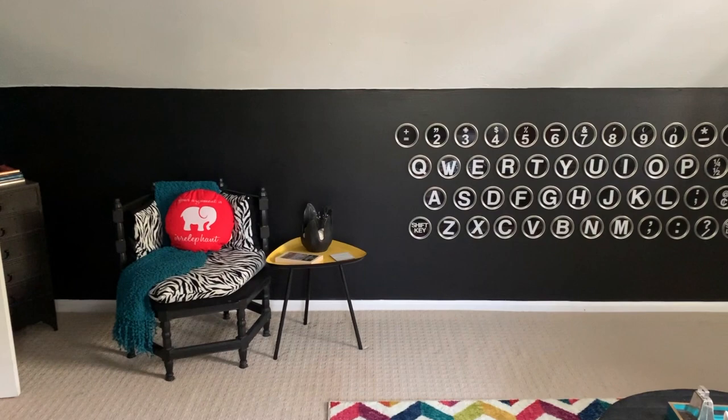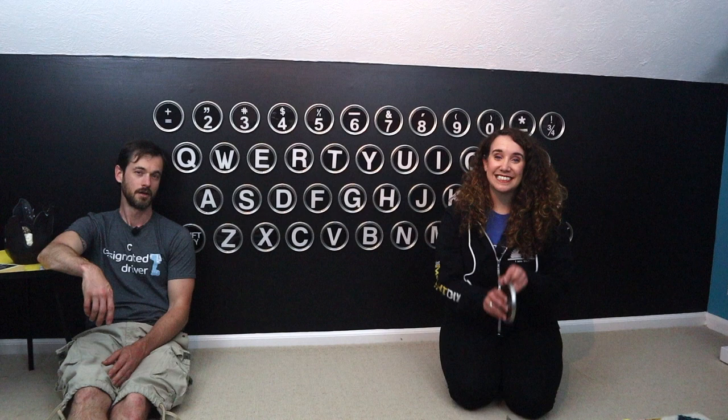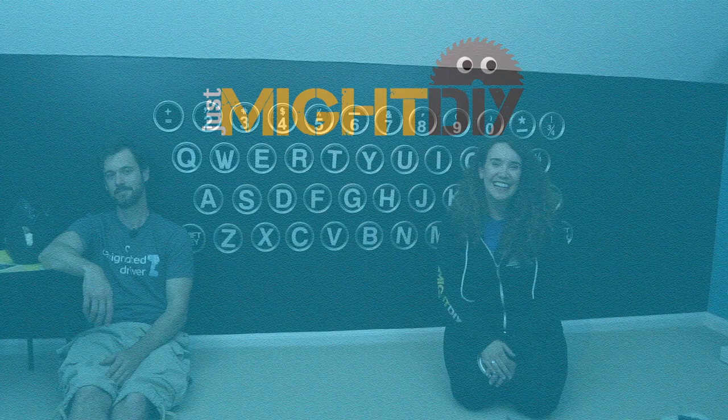And that's how you make a typewriter keyboard wall the right way. If you like what you saw, click the subscribe button, click that like button, ring the bell so you know when we post future videos, and check out our list of materials down below. If you're not watching this on our website, head over to JustMyDIY.com for other tips, tutorials, backstories, and more. Thanks for watching! We'll see you next time!